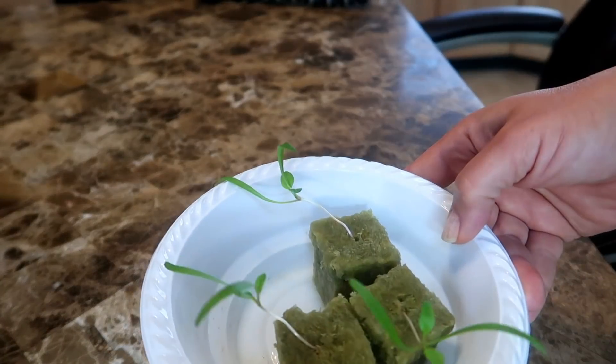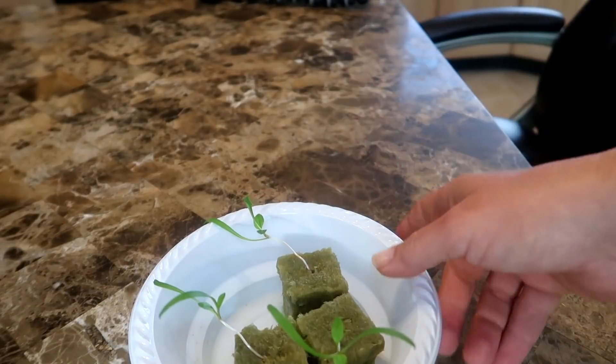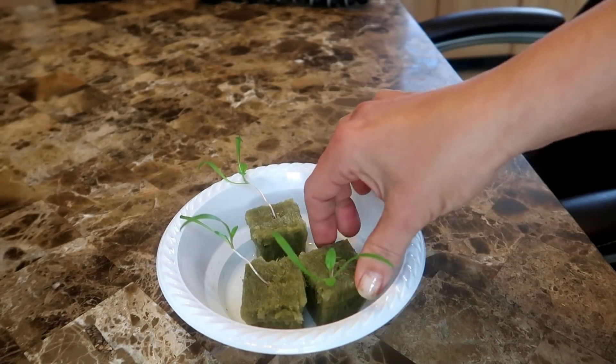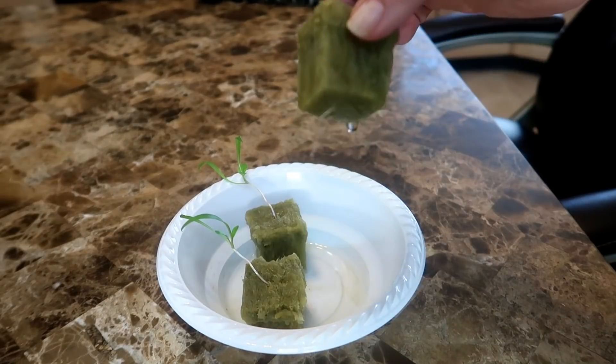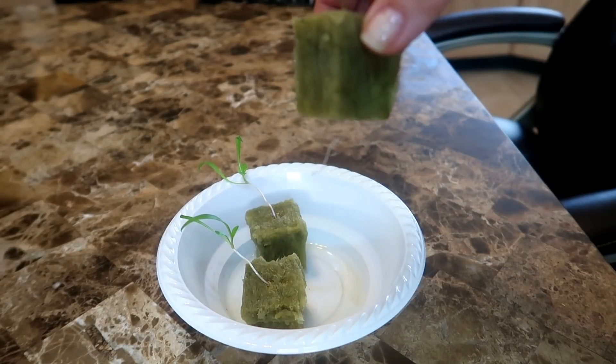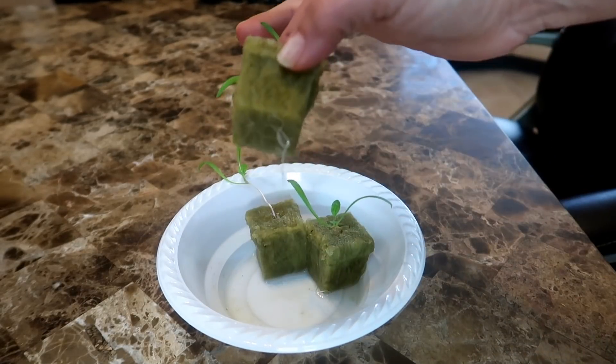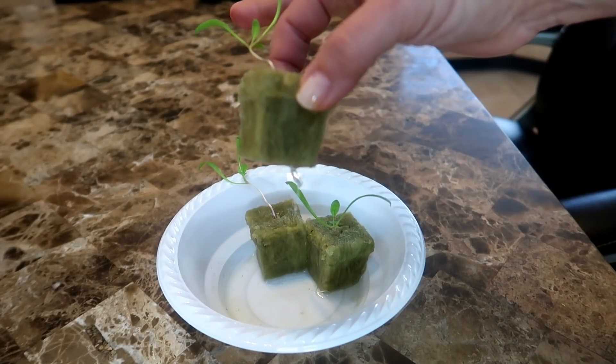Here we are three weeks later, and you can see the seedlings have been growing nicely and there are some roots coming out from the bottom. Spinach takes a lot longer to germinate than lettuce, so don't get discouraged if nothing pops up for a week or even two weeks. Now these are ready to be transplanted into their hydroponic homes.